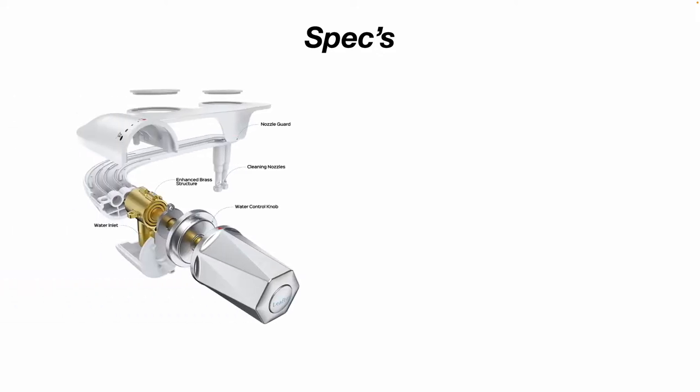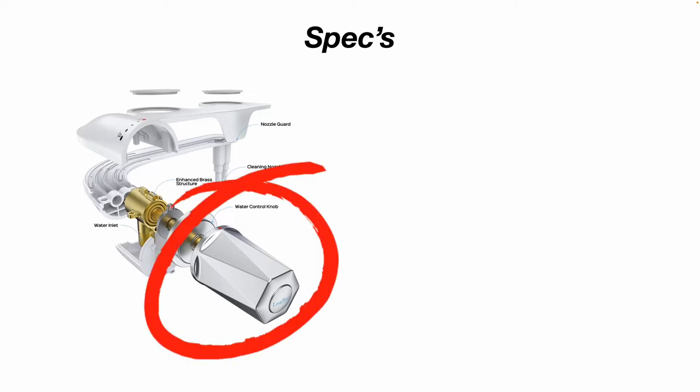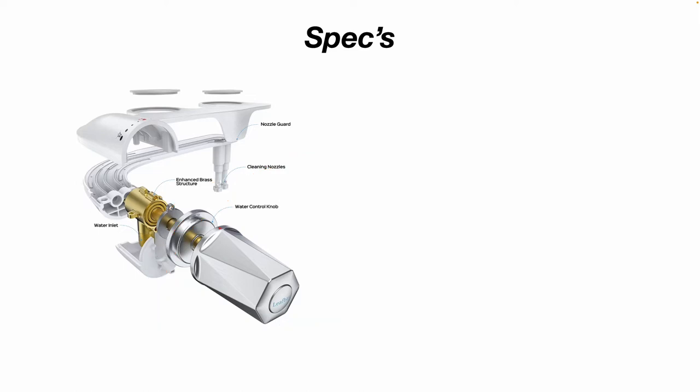Let's look at the specs. Here's how the unit is constructed — you can see you have your water control knob which controls the water pressure. It has a brass structure, and you can see your water inlet where the water supply hose attaches. The water travels down through the body of the unit to the cleaning nozzles, and there's a nozzle guard.